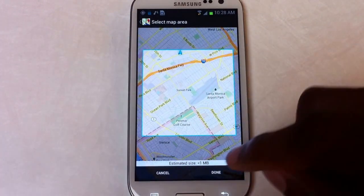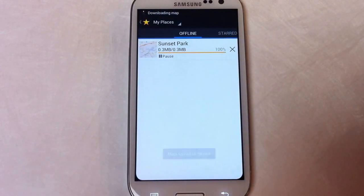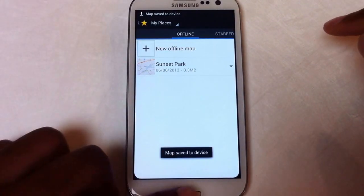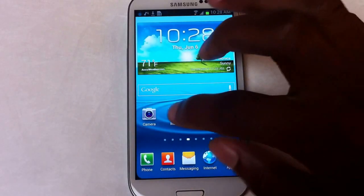Then we're going to say okay, that's perfect. So we're going to click 'Done,' it'll download, and it'll save to your maps. If you want to access it anytime, it's available offline.